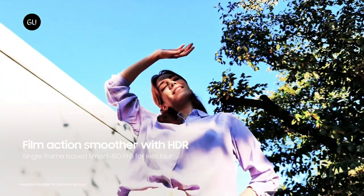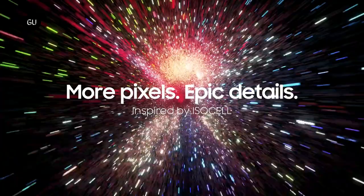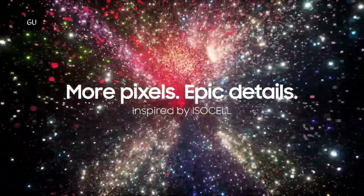The Smart ISO Pro HDR solution merges different levels of ISO readouts from a single exposure, allowing the camera to take 12.5MP images and 4K at 60 frames per second video in HDR.